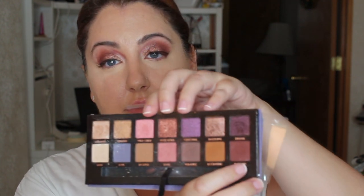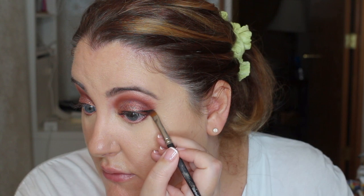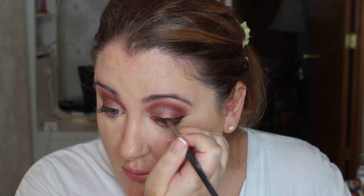Okay, so now we're going to go back to our eyes. We're going to be taking the Anastasia palette and using the color Passion, and now we're going to be working the bottom part of our eyes.